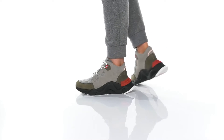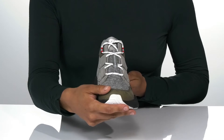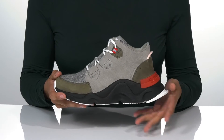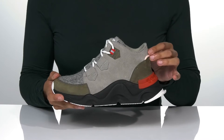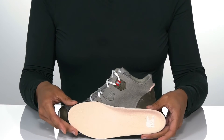These high top sneakers have a waterproof leather and textile upper with a traditional lace-up closure. Inside is a fleece inner lining to help keep you warm. These also have a pull tab on the back for an easier on and off, and they also have a lightly padded removable insole.